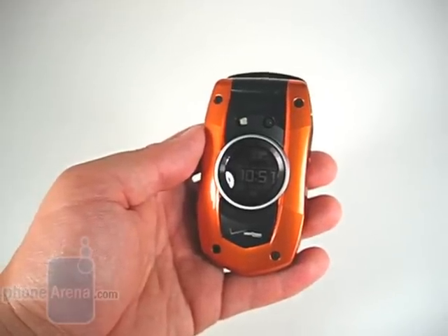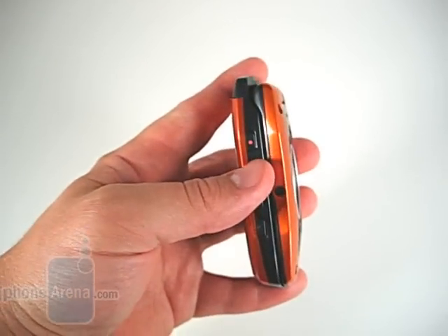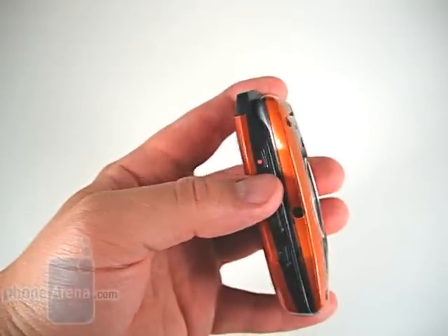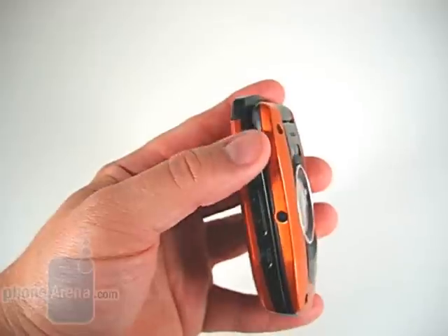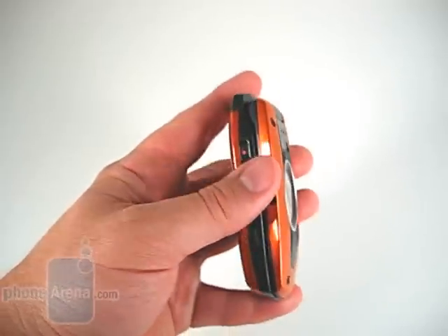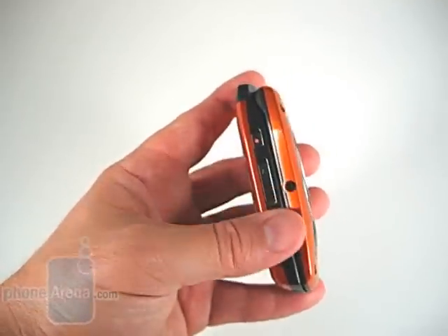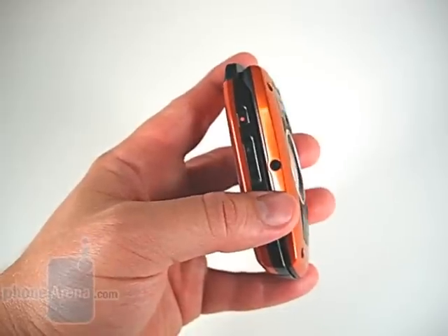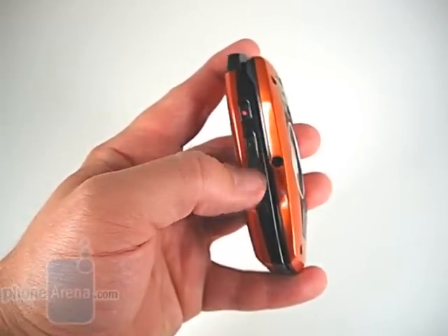The device is definitely geared more towards outdoorsy people. On the left side of the phone, you can see the small push-to-talk button up at the top. We're not crazy about this button — it's not really easy to find with your hand, and even when you do find it, it's small. We much prefer the placement of traditional push-to-talk buttons, which would be in the middle of the phone and much larger.